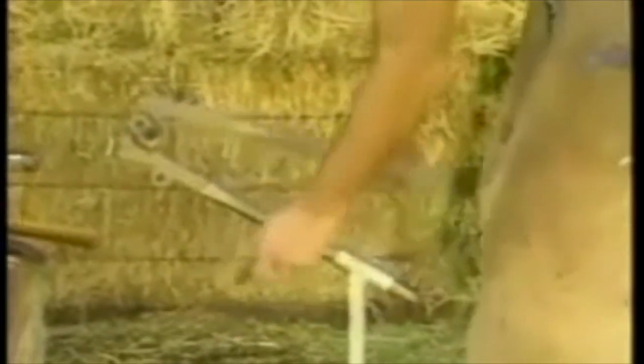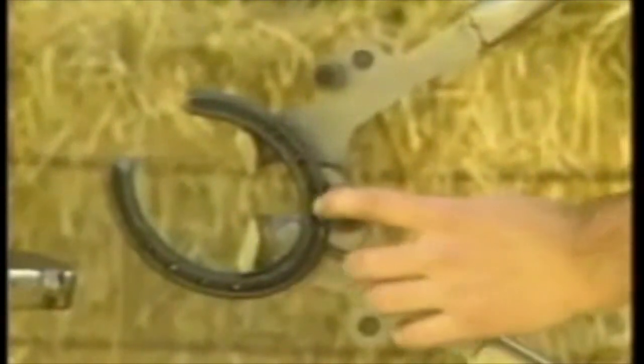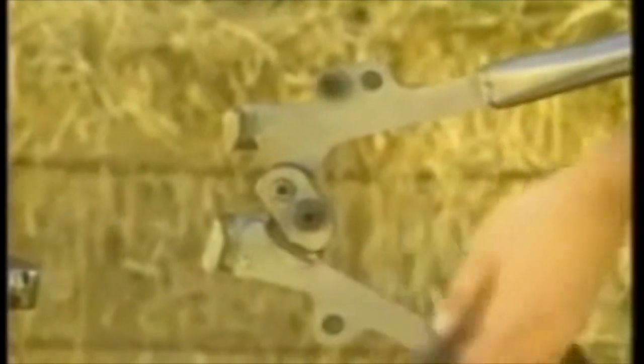Last but not least is a function that a lot of people just can't believe — squaring or blocking a toe on a hind shoe. Take the shoe you want to square the toe on, start around the toe at the first nail hole on the straightening peg, and straighten the whole branch. Just run right down the side, flip it over, and do the same thing to the other branch, because you want to create a very pointed toe for this.